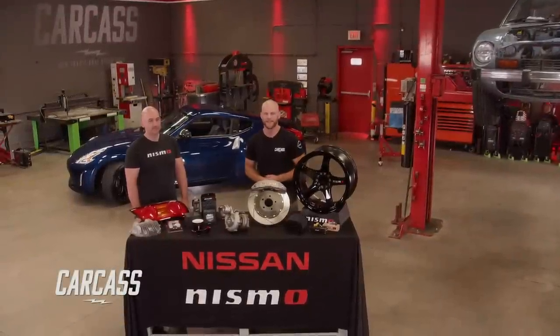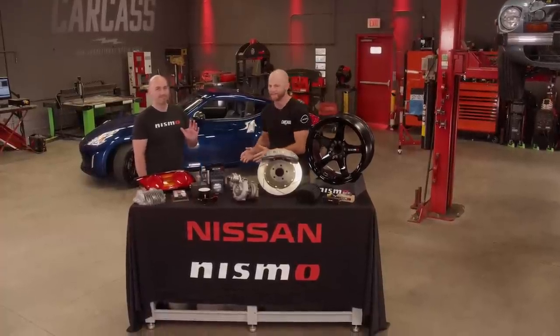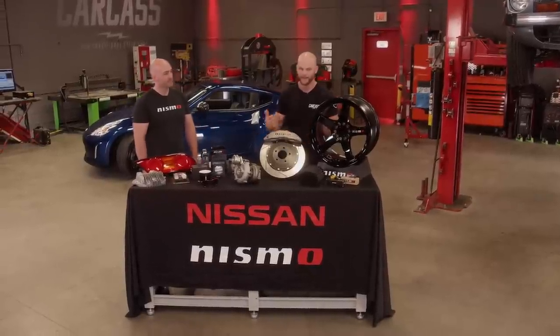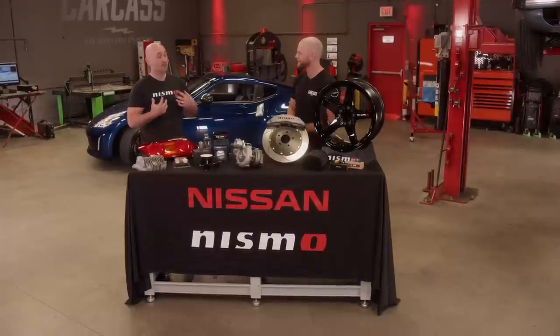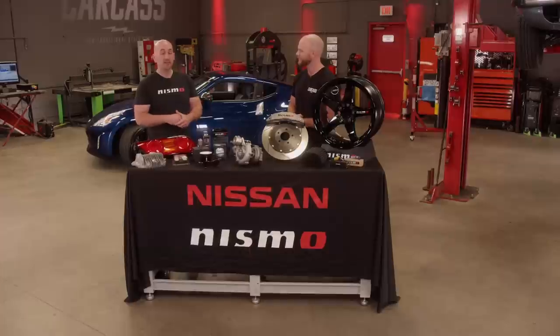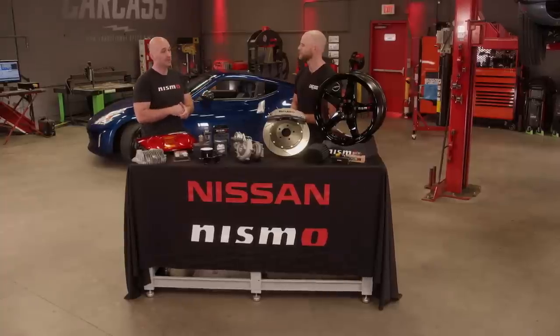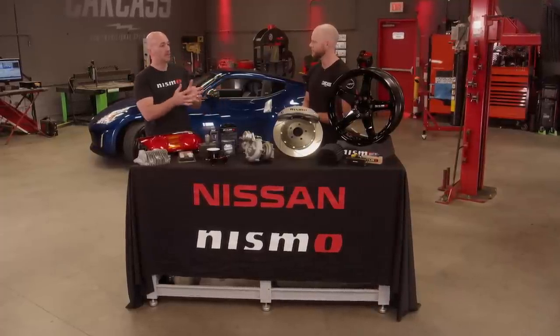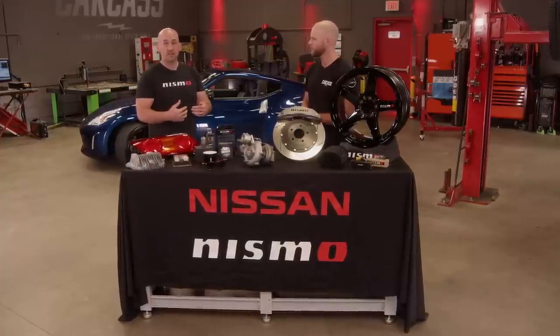Hey everyone, welcome back to the shop. Jeremy and I have made a lot of good headway on our 280Z — we've gotten the rear suspension buttoned up, and today we have a special guest, Jim from Nismo, who's going to talk to us about who they are and what they offer. Nismo is a bit of an enigma. Nismo is a lot of different things to a lot of different people. Nismo got started in the 80s, kind of just supporting all the racing that Nissan wanted to do to get competitive. You really started to see parts coming out of Nismo into vehicles around 1989 on the R32 and S13 platforms.